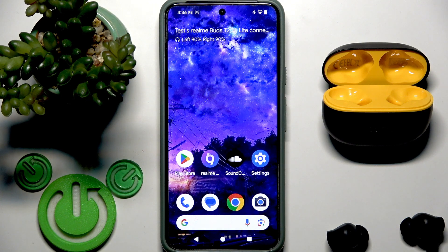Hello everybody and welcome. In this video I am going to show you top tricks for your Earbuds Realme Buds T200 Lite.